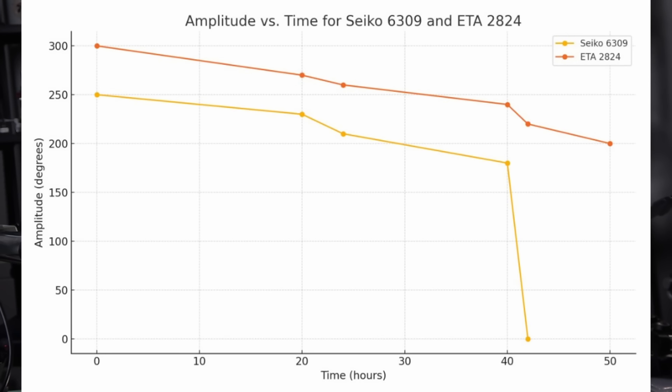Swiss movements are designed to hold amplitude almost all the way through their power reserve. Seiko's amplitude tends to taper off more gradually before it plummets. When fully wound you might get around 250 degrees, and by hour 24 you might be around 210 — but as the mainspring winds down past that, the bottom just drops out. Of course, you can't forget Seiko's magic lever. It winds very fast and efficiently with just a little wrist motion, so even though amplitude will eventually taper near the end of the power reserve, most people never notice because it's always topping itself out throughout the day.